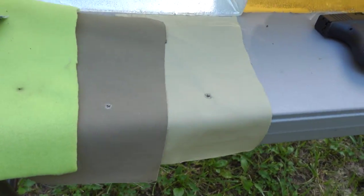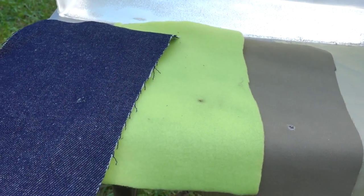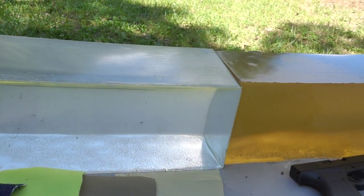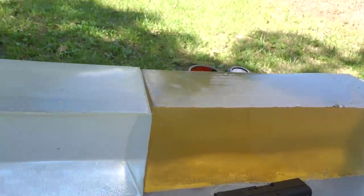We're going to test all the same rounds in the same order, this time through a four-layer heavy clothing test. I have used this same heavy clothing test in the past, but just in case you don't know, the clothing that I use is the same kit that the FBI uses: a thin cotton t-shirt layer, a thick cotton t-shirt layer, a layer of heavy fleece material, and a layer of denim. The gel blocks I use are 20% clear ballistics gel — a new one in front and an older one in the back to stop any bullets that over-penetrate.